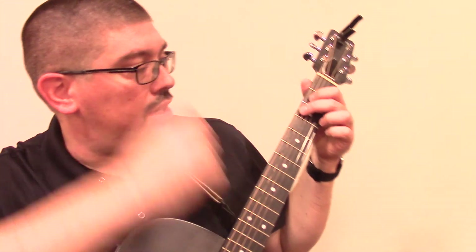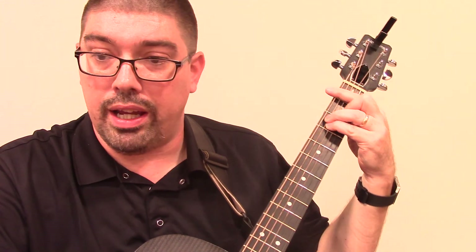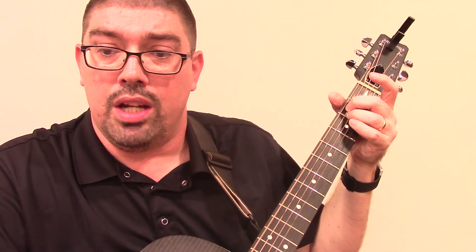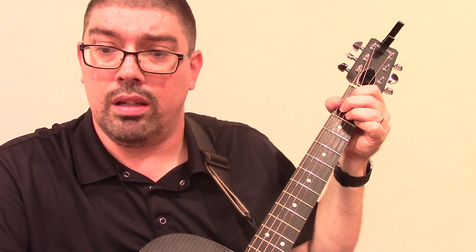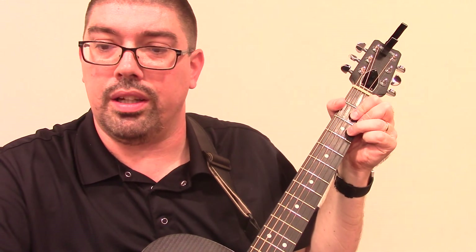The chords you're going to need for this: you're going to need G, you're going to need F — and you can do F this way as well. I usually do the full bar chord F. You're going to also need an E minor, you're going to need a B minor — check if you need to find the fingering for that B minor there. C, B7, and I think that's it. Also a D chord in there.